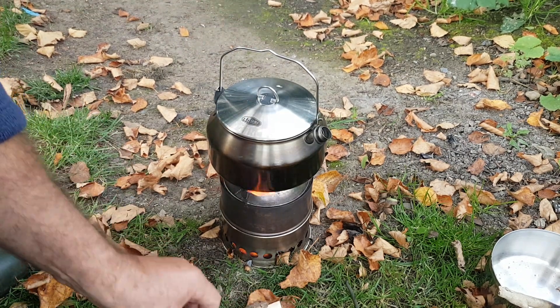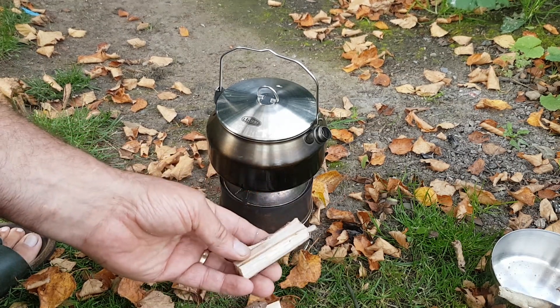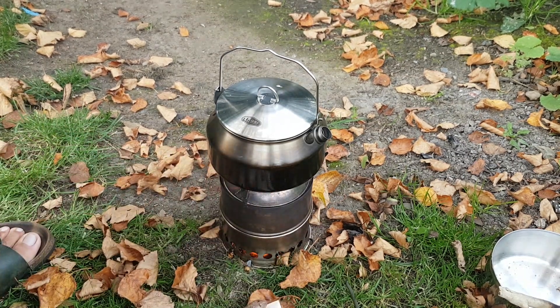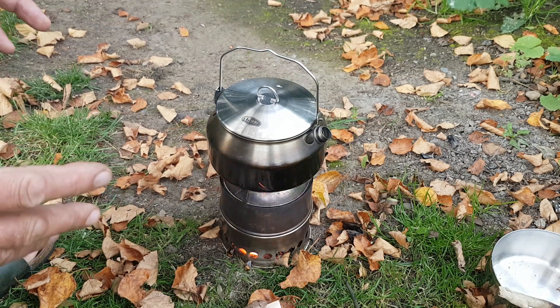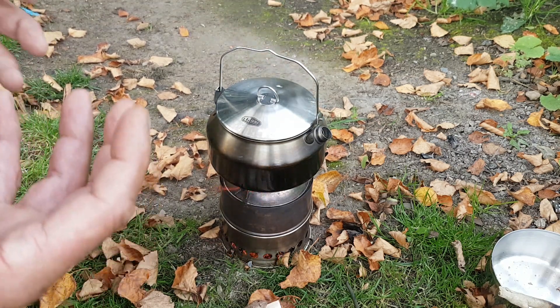Nice dry, small pieces seem to work best. I did try the Swedish fire torch method but I don't think it's quite right — you don't get enough oxygen around the wood to start the gasifying.